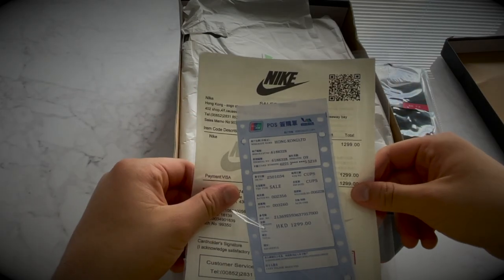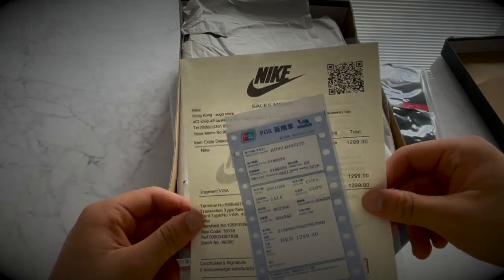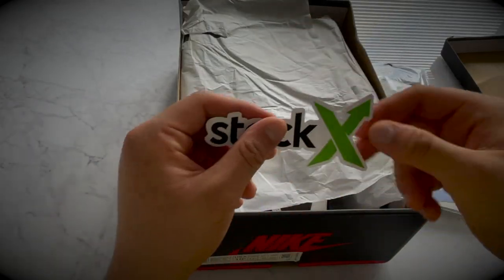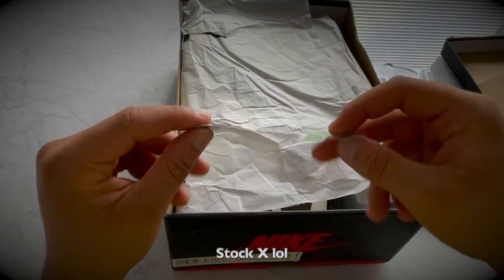And you get this Nike purchase paper — you know, if you call it that. It shows that you purchased from Nike. And you also get this StockX sticker right here.